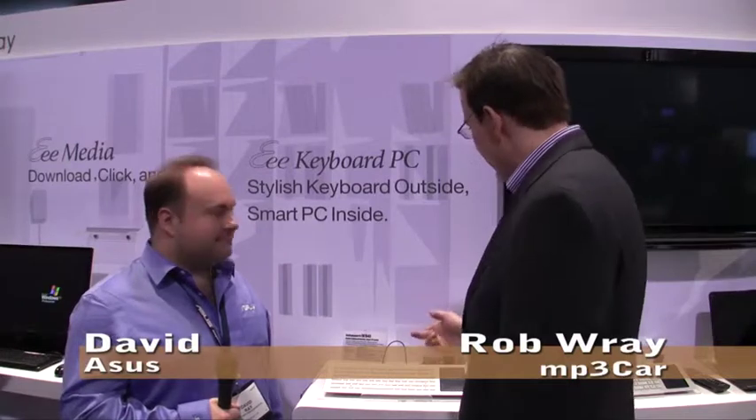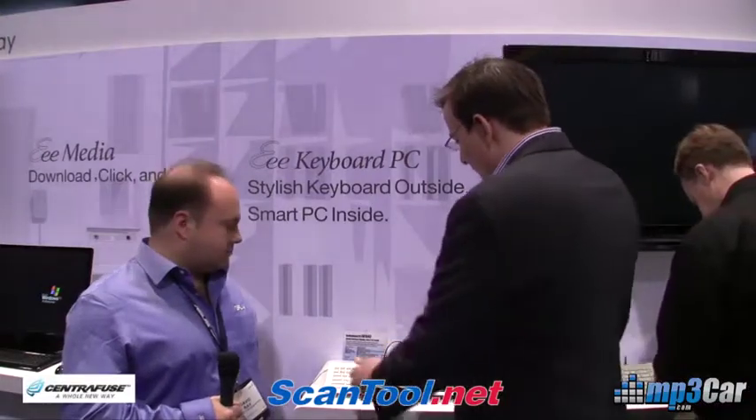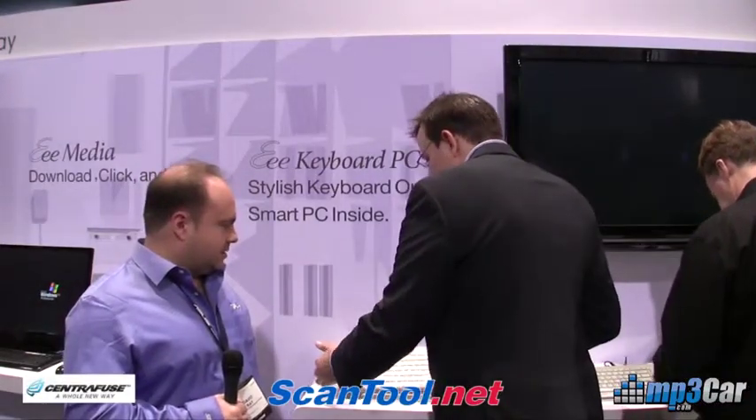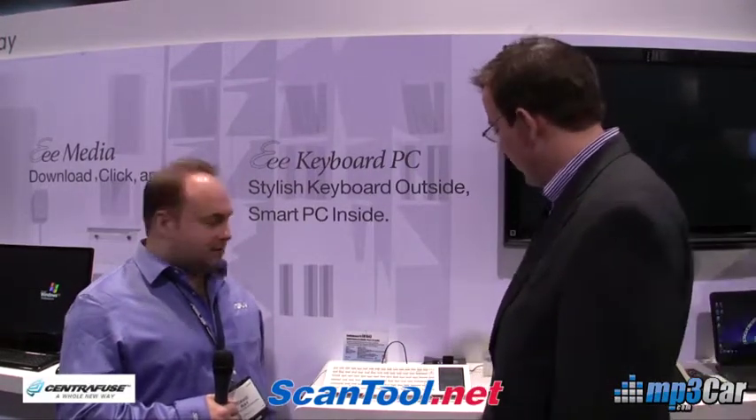Hi, my name is Robert Ray with MP3Car. We're here at the ASUS booth and we're taking a look at the e-keyboard PC. This is the first PC that's ever been made that actually fits in a light keyboard, and it's a very innovative product. So maybe you can run down some of the highlights of what we're looking at.